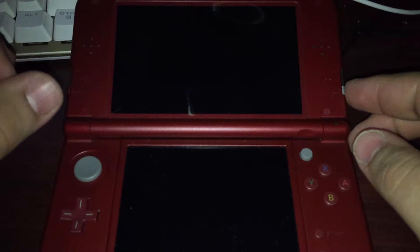You're going to want to start off making sure that your 3DS is powered off. Then hold that start button and press the power on button.